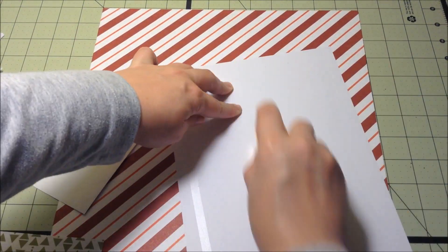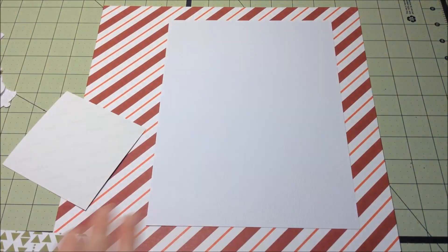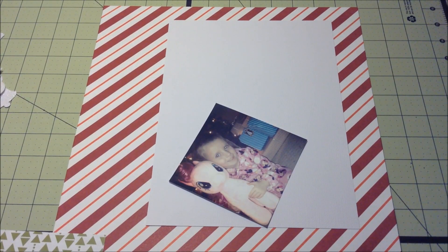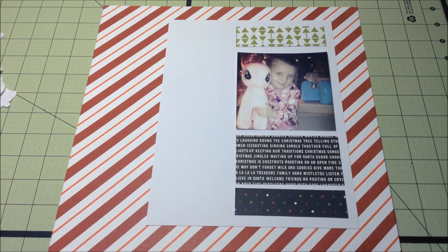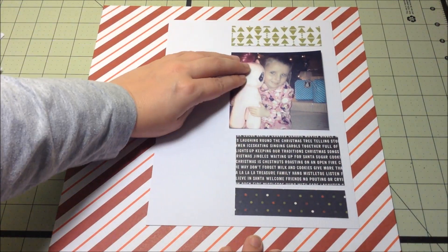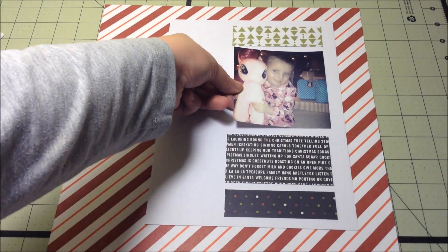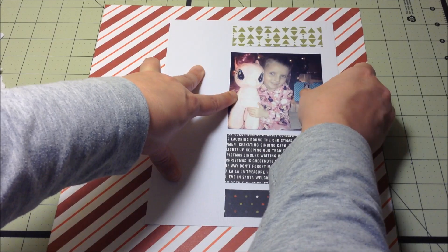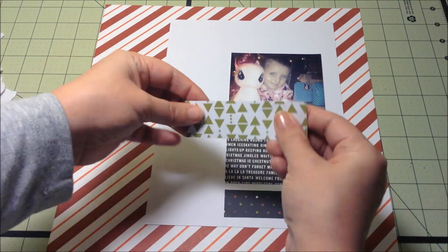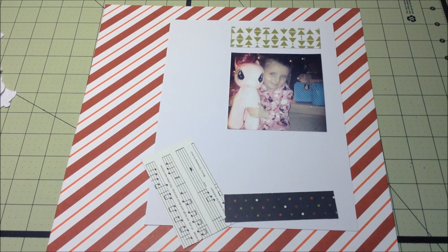For the layout, I used a sketch from Creative Scrappers blog. I love using sketches from that blog. I was going to share what the layout looked like, but I did not have a photo of it on the computer already. So if you would like to go check that out, that's Creative Scrappers — I will leave a link to their blog down below. I used sketch number 285.